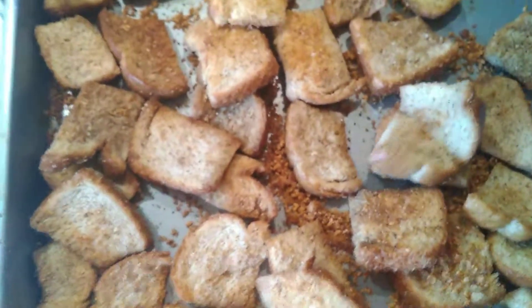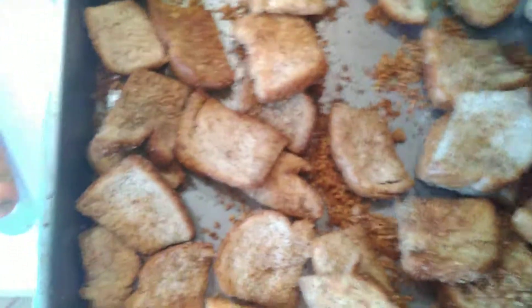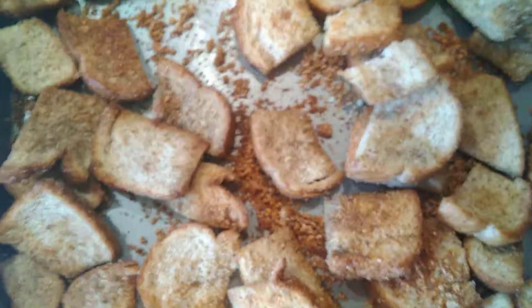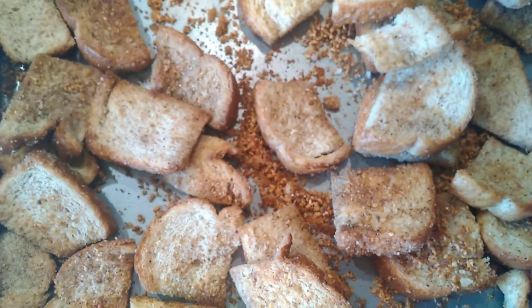Keep in mind they'll continue to dry just a little bit after you take them out of the oven. And that's how Uncle Chuck does croutons! I like a little crunch but I don't want them hard as driveway gravel. Thanks for watching.